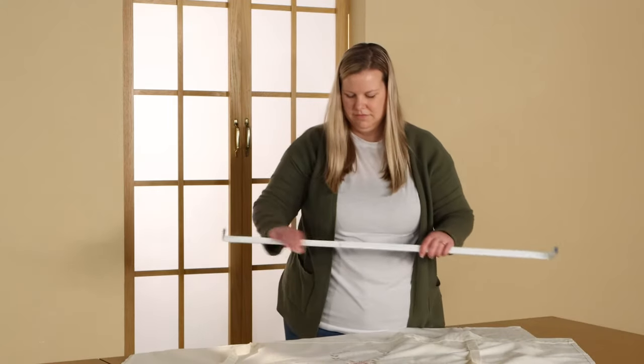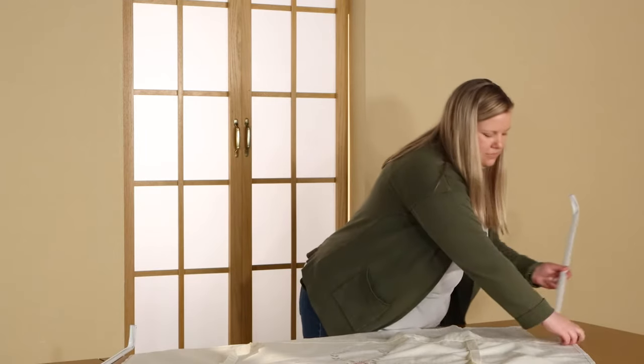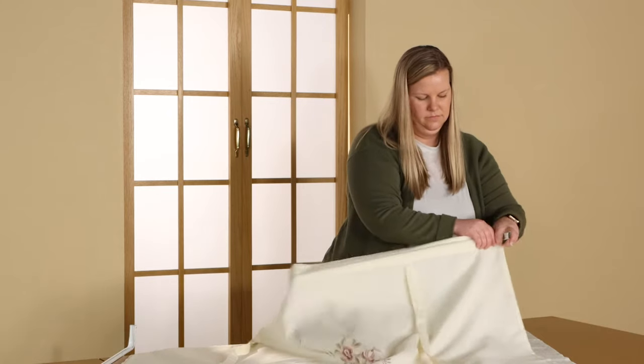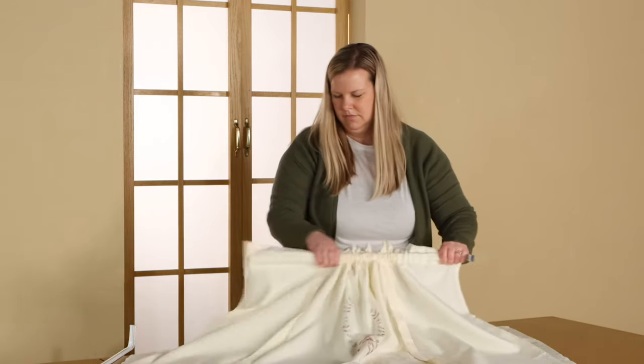We suggest separating the rod into two parts to slide the shade on. Once the rod is separated, begin placing the rod through the rod pocket and pulling the shade to the end. Be careful not to let it come off the other end by placing your hand there to hold the shade in place.